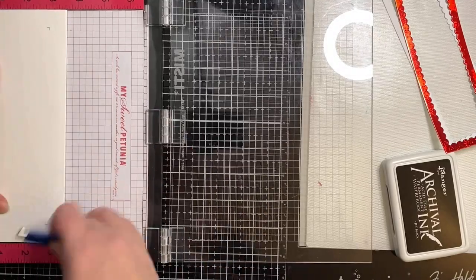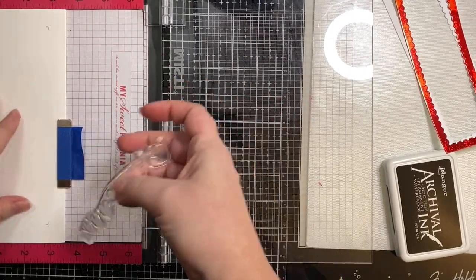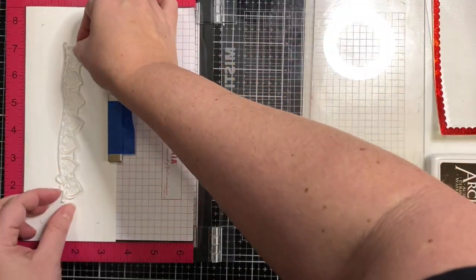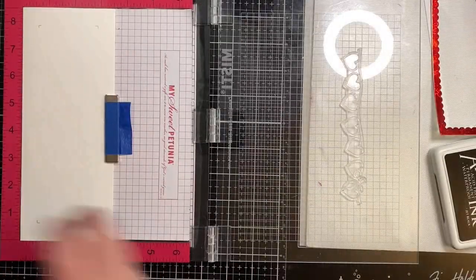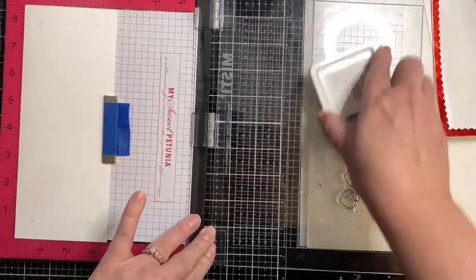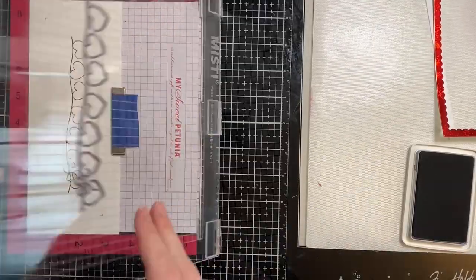Now you'll see that I end up doing something different here in just a little bit, but at this point I thought I was stamping directly on my card base. I'm using the long hearts that were strung on a string, and I've placed this in my MISTI stamping tool. Here I'm applying my anti-static powder bag, and now I am adding some Ranger Archival ink to the stamped image, and I'll be going over this a few times.